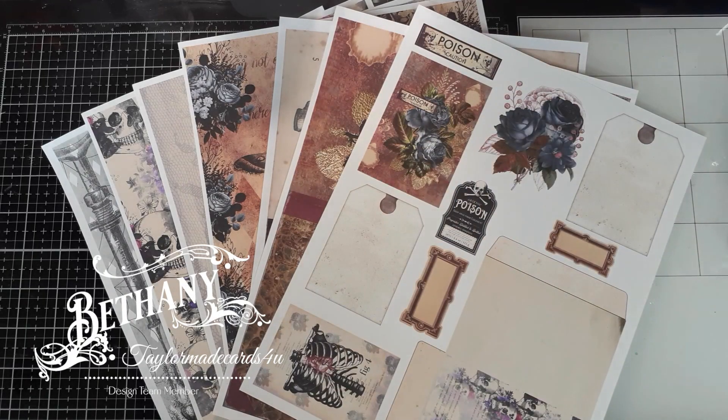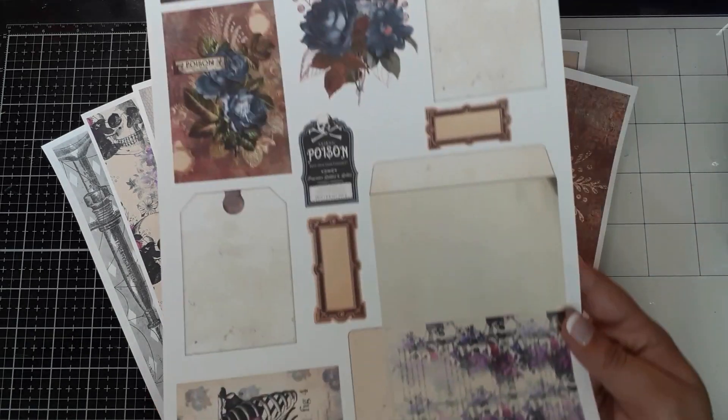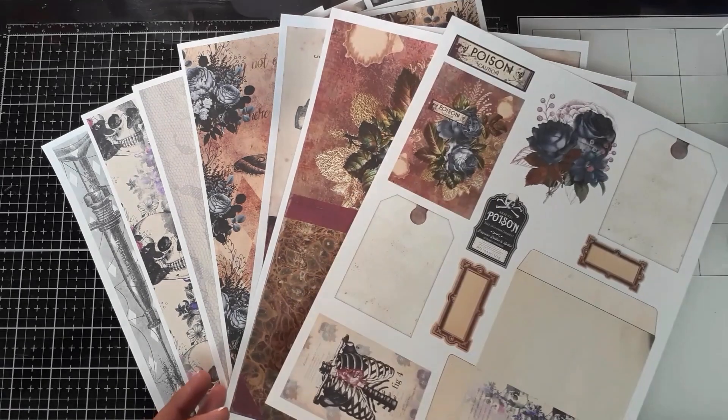Hi everyone, Bethany here and welcome to my channel. Today I will be working with Tailor Made Cards for You digital kits — it is a fun Halloween-theme inspired kit. I resized a few of the ephemera and printed them out on 65-pound cardstock. This is the Roses and Rust digital kit, which I will have linked down below.